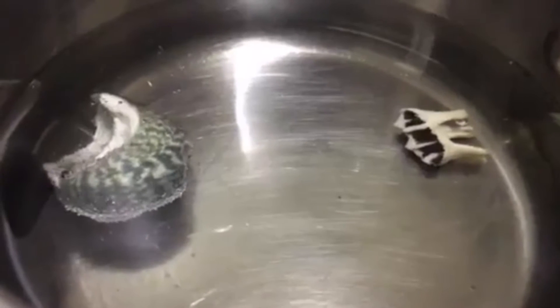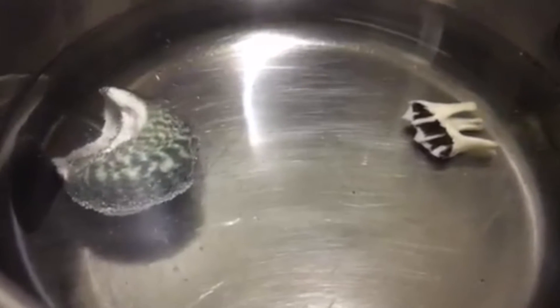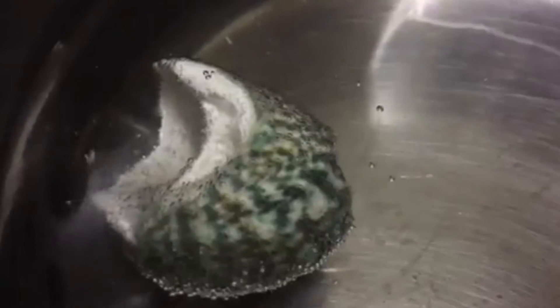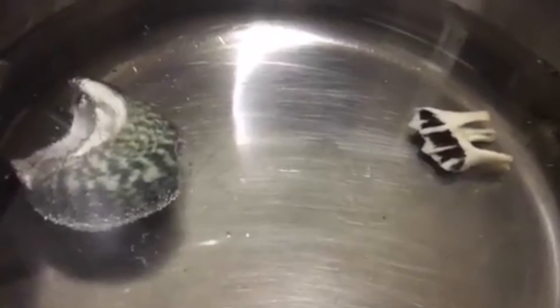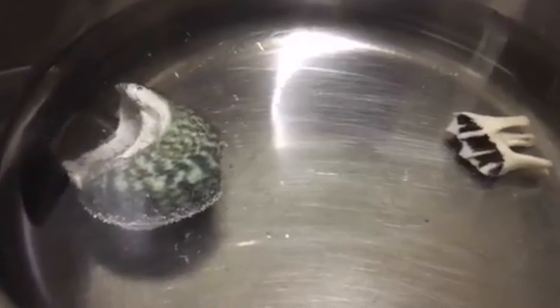So what I've got here in this saucepan is a seashell and a tooth out of a sheep's skull, sitting in vinegar, also known as acetic acid. Both seashells and teeth are made up partly of calcium carbonate, so we've got an acid-base reaction going on here. As you can see, the seashell is reacting really quickly with the vinegar — this is just ordinary household vinegar. The tooth is taking a little longer, which might have something to do with the enamel. We'll check back on it in a few days.